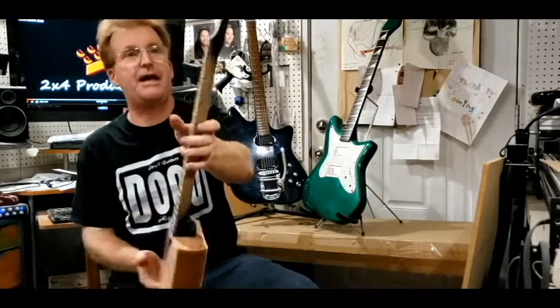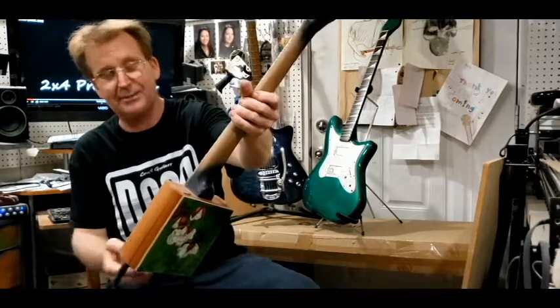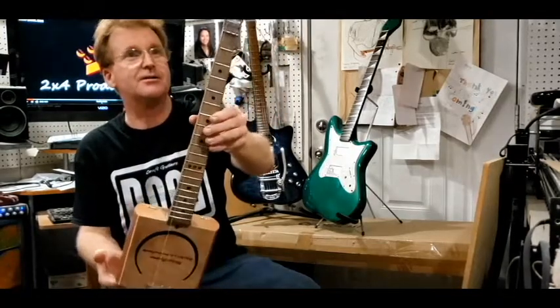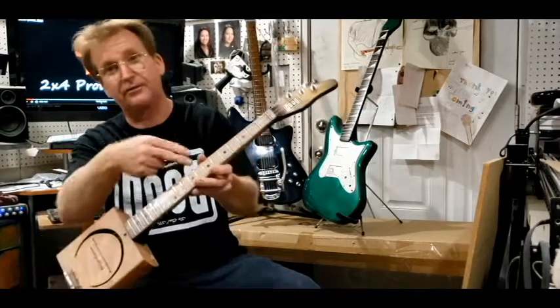So this is the very first Pat model. I did put Goto tuners on there, and that's about it as far as upgraded accoutrements — well, and a little flame maple on the neck.